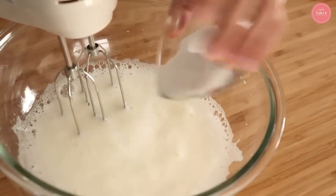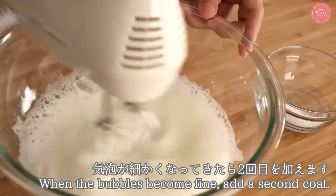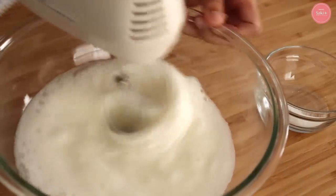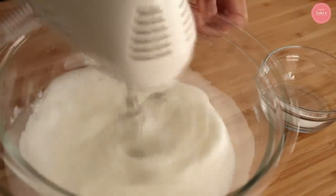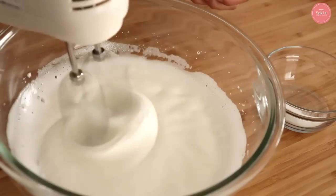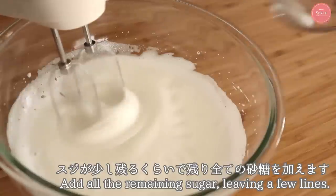The sugar dissolves thoroughly into the meringue. When the sugar ratio is below 50%, I often add it all at the start. If you get the timing of adding sugar wrong, the sugar won't dissolve properly into the meringue, so please pay close attention to that judgment.